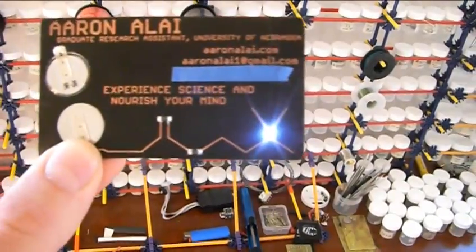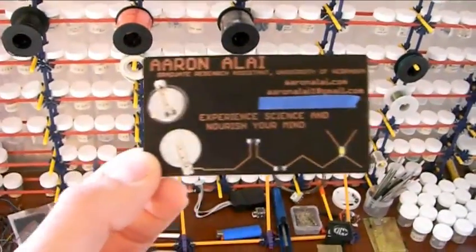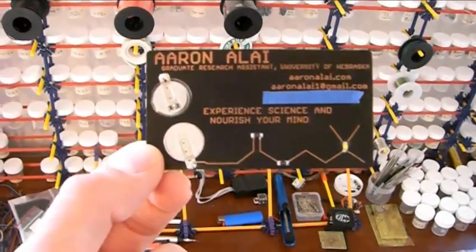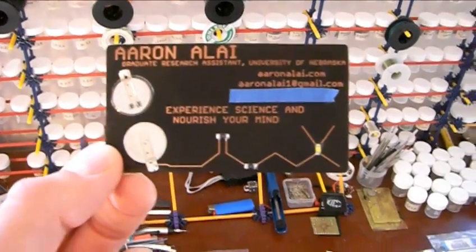This symbol down here in the corner is a molecular symbol for acetylcholine, which is a molecule in your mind that aids in learning. So, as you use the business card and you understand how it works, you produce more acetylcholine.